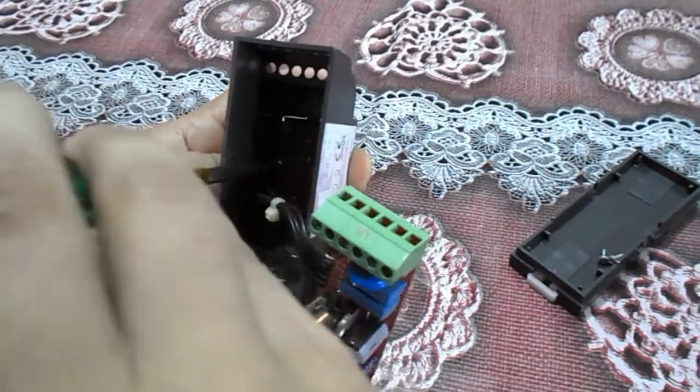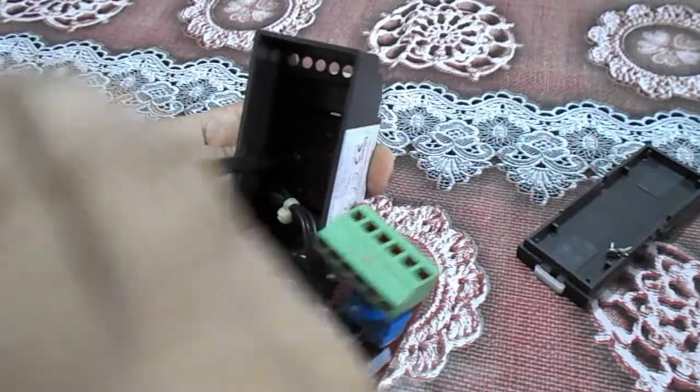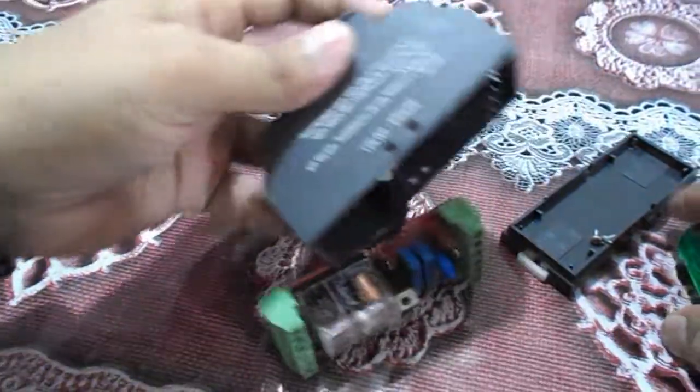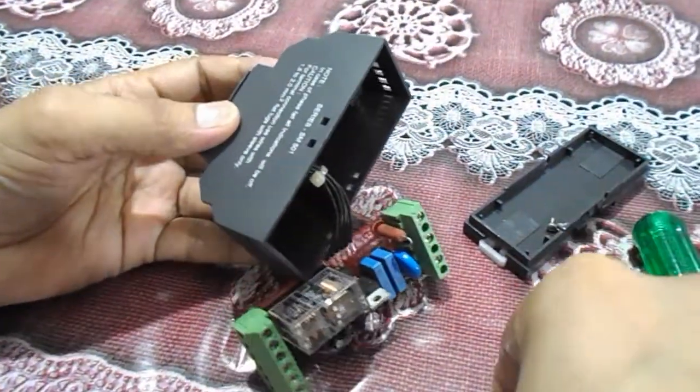This is the most important thing — the single phase preventer can work anywhere: in the panel or in your home supply. If you are using three phase supply, you can use this device.